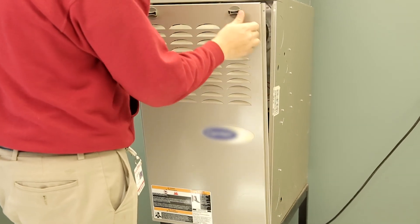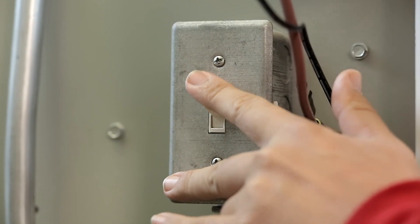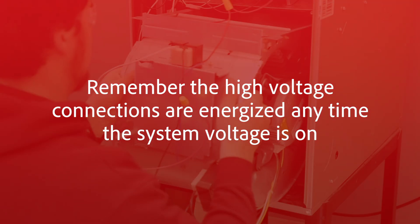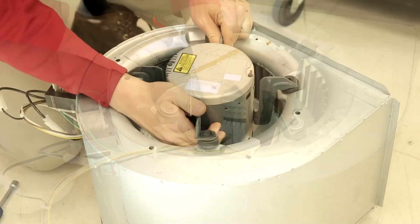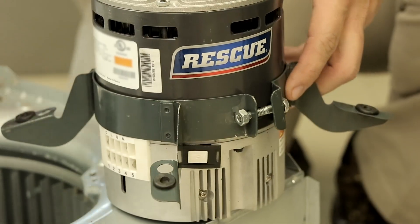After troubleshooting the system and diagnosing that the motor needs to be replaced, you can begin this process by turning the system power off. Remember, the high voltage connections are energized any time the system voltage is on. With the power off, remove the blower housing as required to access the motor. Disconnect the high and low voltage connections and remove it from the OEM bracket. Inspect the bracket for damage and replace if required.